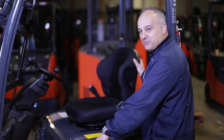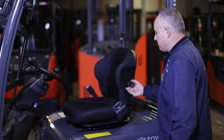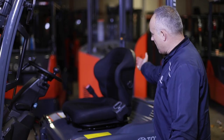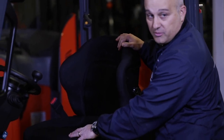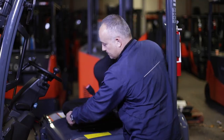The operator seat can be adjusted forward and back with the lever. It also has a backrest angle adjustment, lumbar support, and the suspension can be adjusted for different operators with different weights from the front.